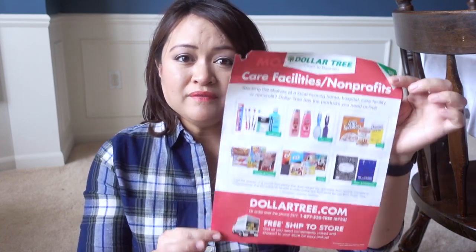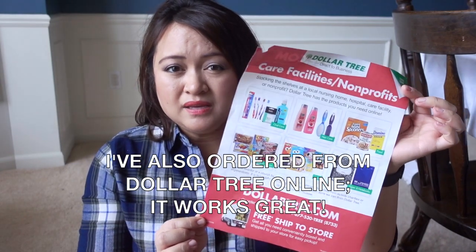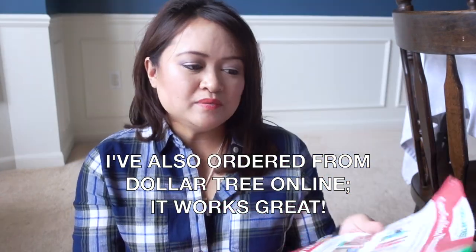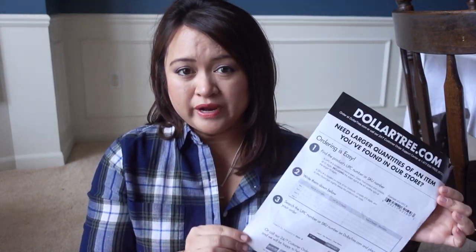If you're a Dollar Tree shopper, they do oftentimes have collection boxes by the registers. I had talked to their employees last week — depending on the store, it might go to a different cause. One store had gone to a school program, another one had gone to a food pantry program. However, if you do want to order in bulk, they do have these flyers all around the store — I found this one in the beauty section. It enables you to order a lot of an item and you could just ship it to the store for free.